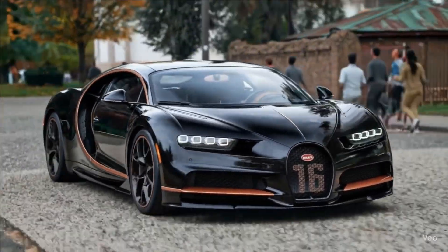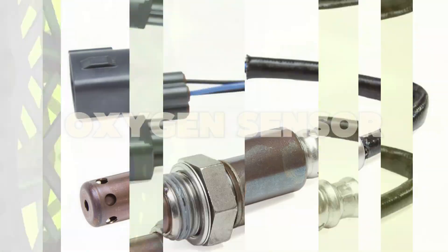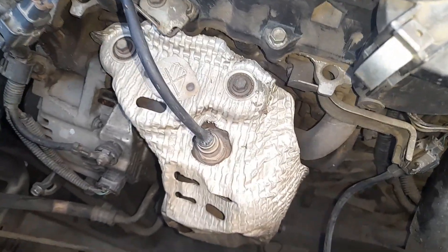Hey GearHeads! Welcome back to T-Auto, your pit stop for everything automotive. Today we're diving into a small but super important component in your engine — the oxygen sensor. Let's find out what it does, how it works, and why it can make or break your fuel efficiency. Let's roll.